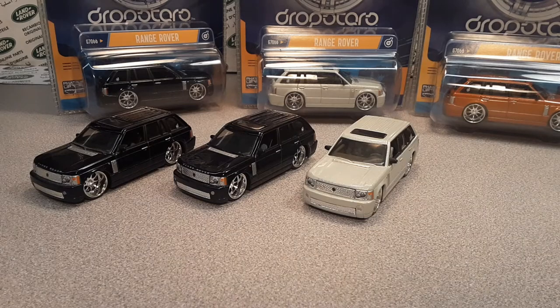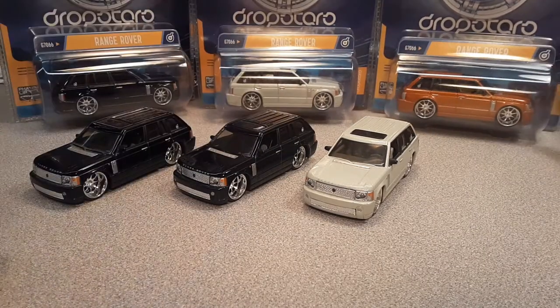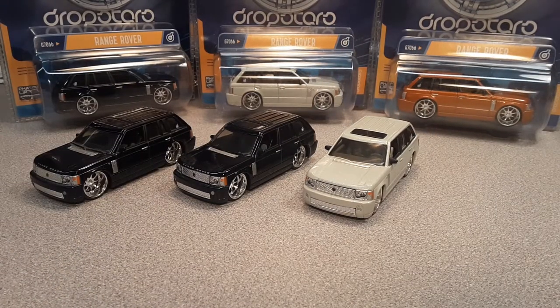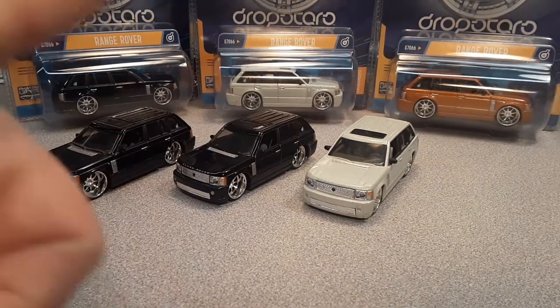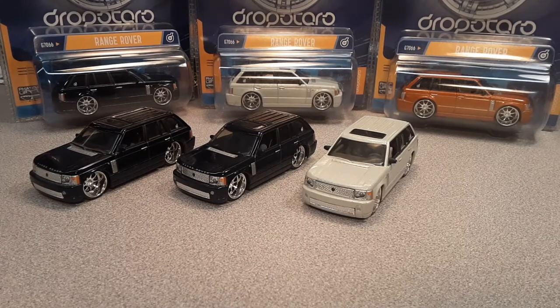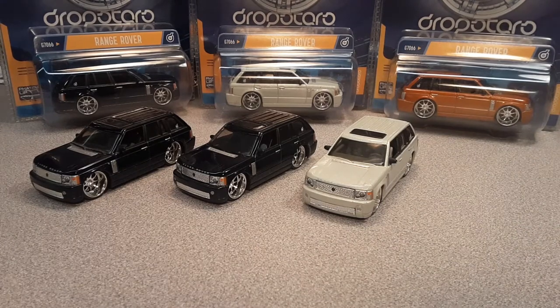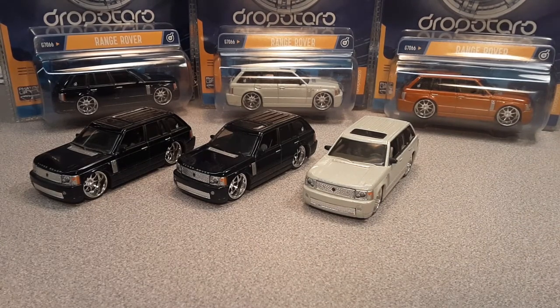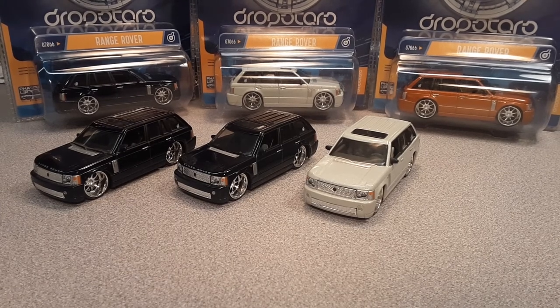All right, that's it — the Hot Wheels Drop Star Range Rover. Beautiful! Let me know if you've got one of these. Give me a big thumbs up, make sure you subscribe, share, and like this video — just hit the like button right down there. This is your friend Dan, thank you very much for joining me. As always, slow traffic keep right, and have a great Rover day!